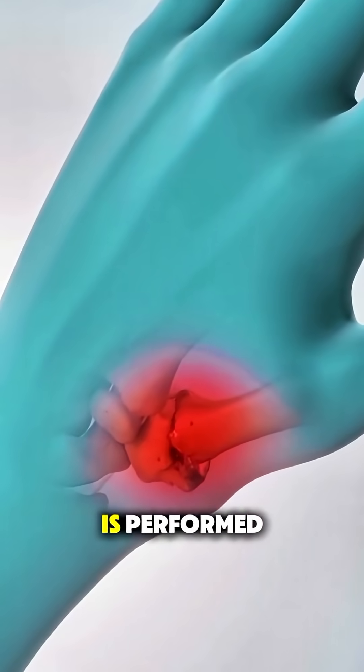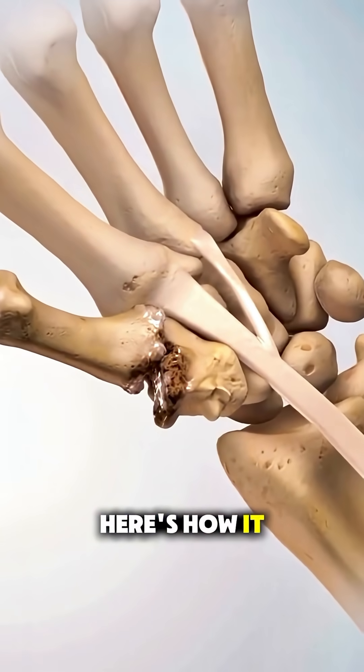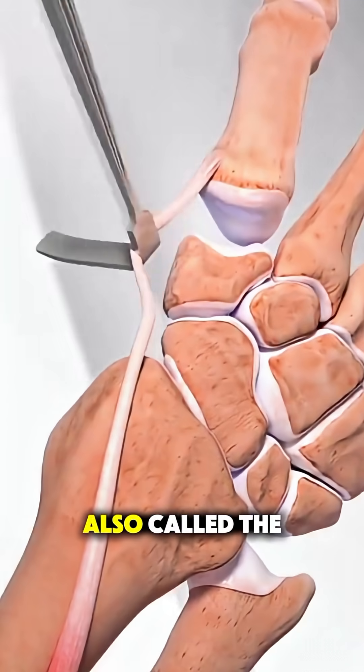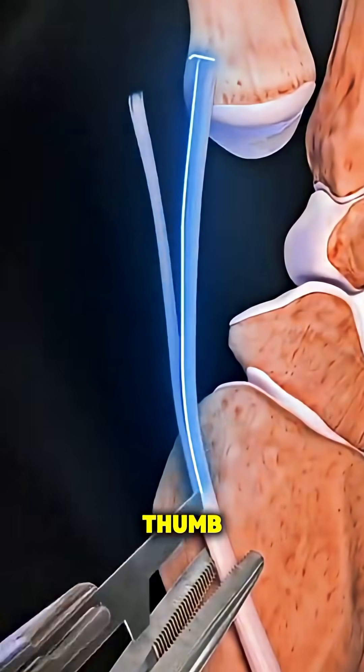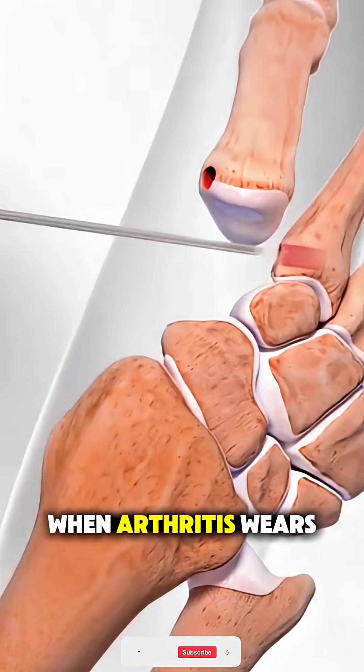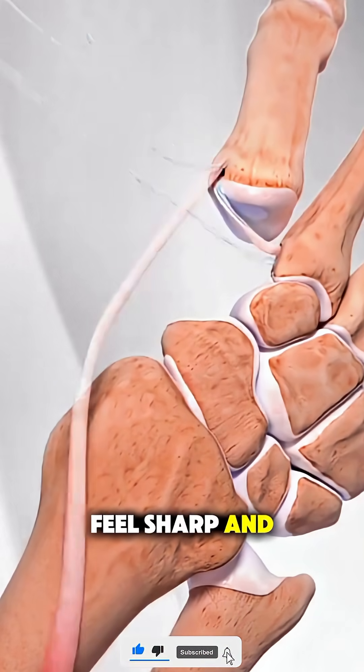Ever wonder how basal joint surgery is performed to fix that painful thumb arthritis? Here's how it works. The basal joint, also called the carpometacarpal joint, sits at the base of your thumb and helps with grip and pinching. When arthritis wears down the cartilage there, every movement can feel sharp and stiff.